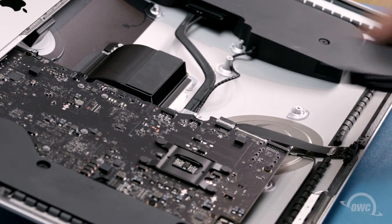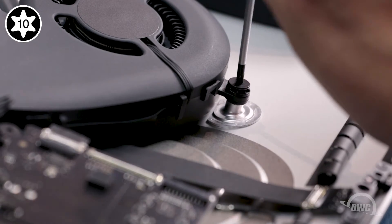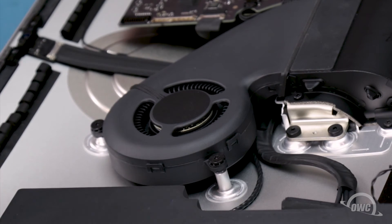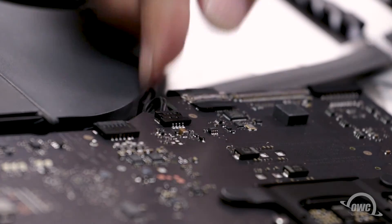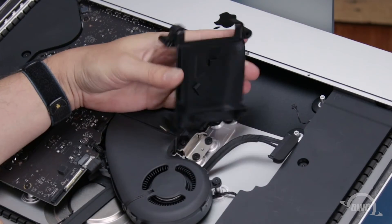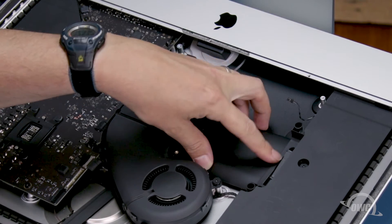Next, we can replace the fan. Set the fan into position and secure it using its three Torx T10 screws. You can then set the rubber piece back on the topmost screw — there should be enough residual adhesive to allow it to stick. You can then reattach it to the logic board by simply sliding its connector into place. We'll need to reroute the SATA cable through the tabs on the underside of the SATA bay. Simply line the SATA connector up in its position on the drive bay and slide the cable under the tabs. You can then set the bay back into place and secure it with its Torx T8 screw.